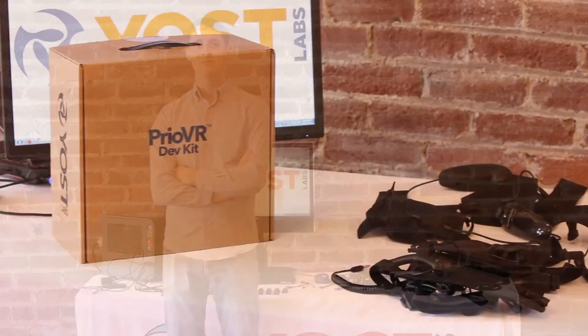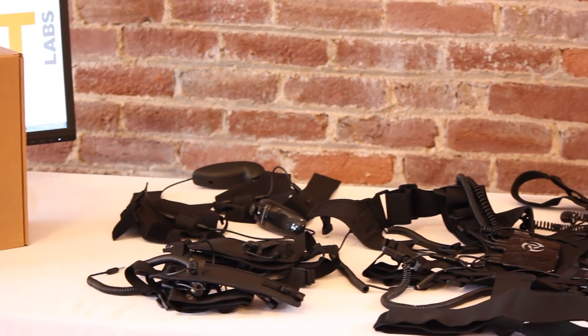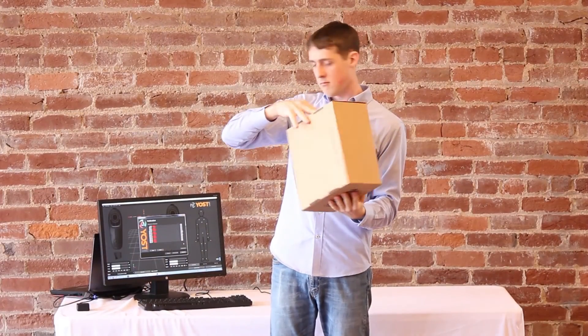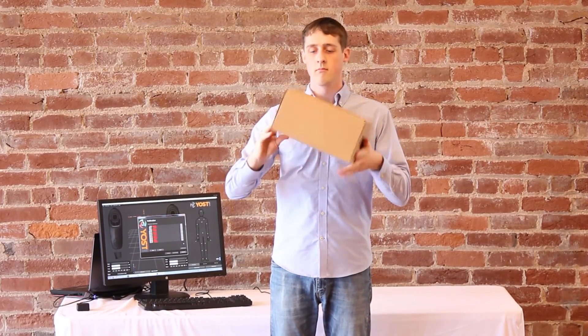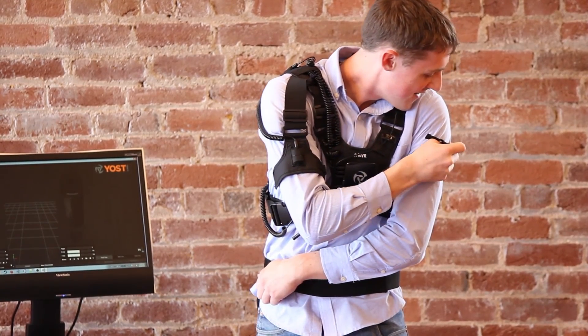The PrioVR DevKit suit is a powerful new inertial motion capture solution that has recently begun shipping out to developers all over the world. When your suit arrives, it will be packed neatly in a box and ready to assemble. Setting up your suit for the first time can be somewhat daunting, so in this video we will go over how to do just that.